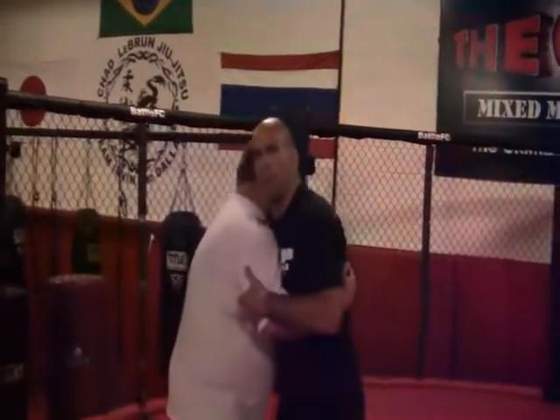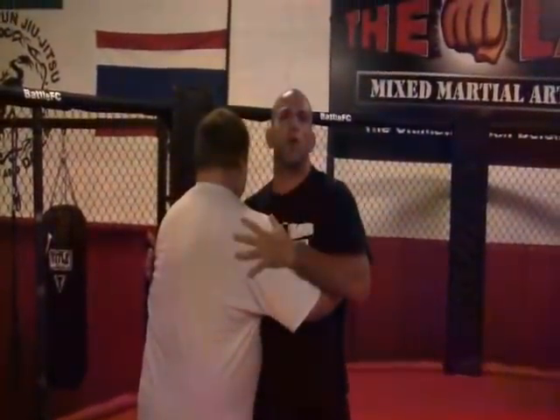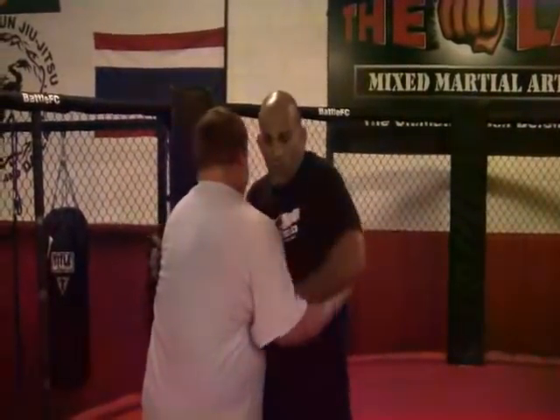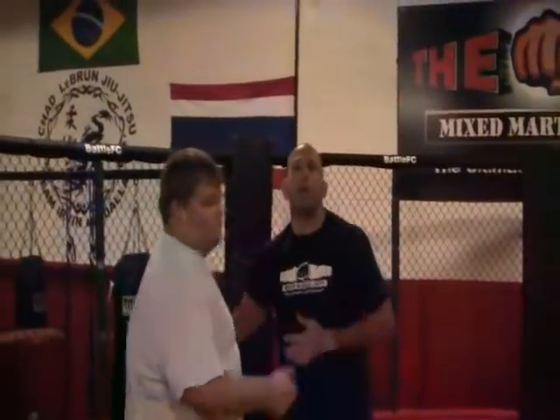So here we're in a 50-50 pummel, meaning I have one underhook and he has one underhook. Whoever controls the underhook controls the game here. So if I swim this hand under and get both double underhooks, it's going to be much easier for me to take him to the ground.